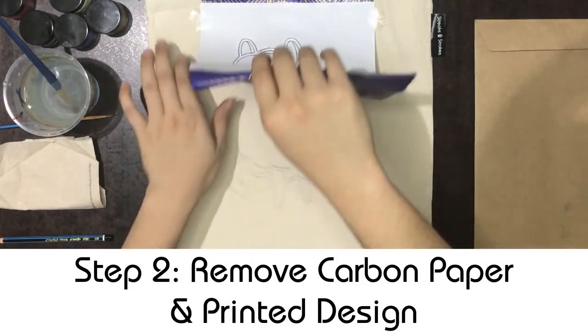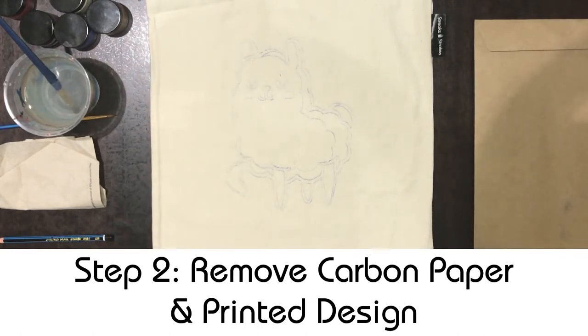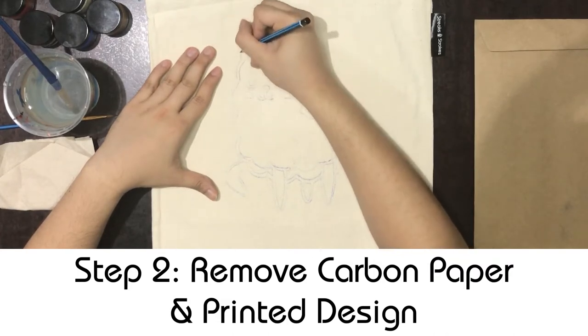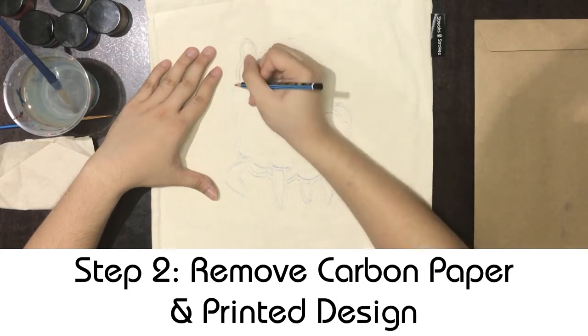Remember to not fully remove the papers until you have made sure that the whole drawing has been traced. Once you're done with the tracing, you can remove the carbon paper and printed drawing. If the outline isn't clear, you can still draw over the outlines with a pencil so that it can be seen when you're painting later.